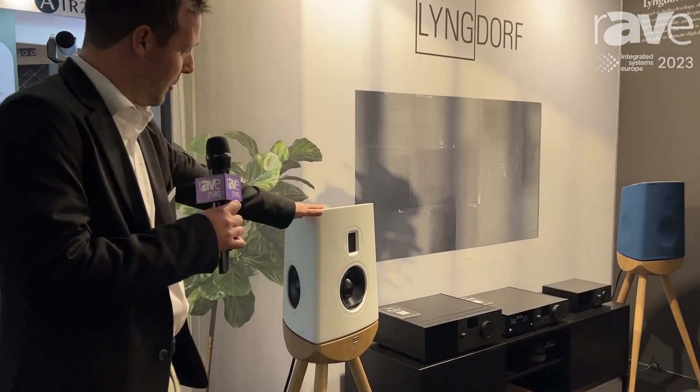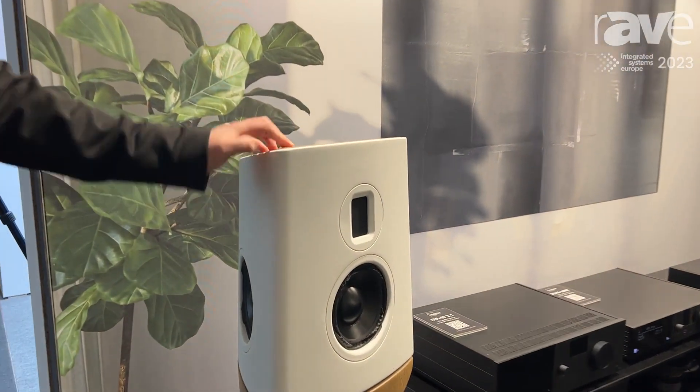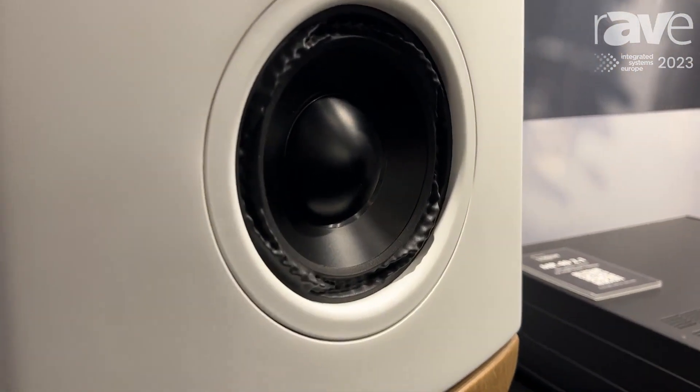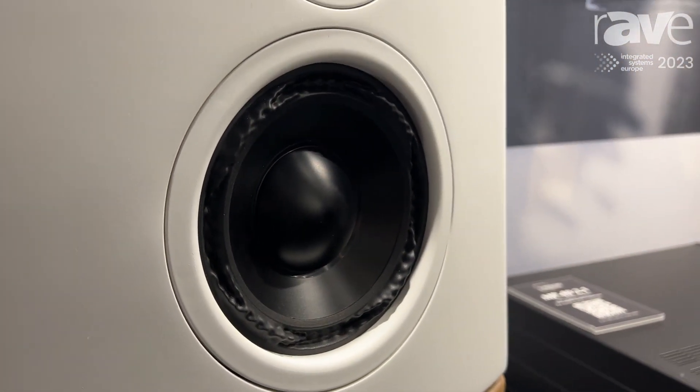Hi, I'm Charlie McLaren from Steinway Lindorf, and today I'm showing you the new Lindorf Audio Q100. This is using our AMT design tweeter and the new purifier drivers. We've got a three-driver configuration.